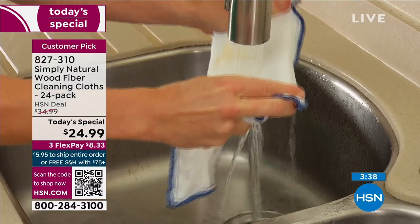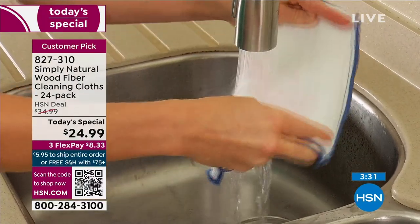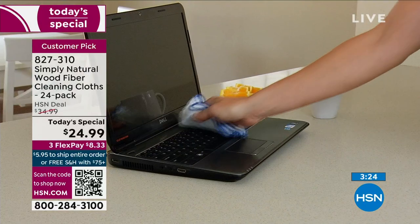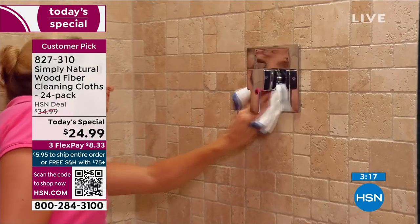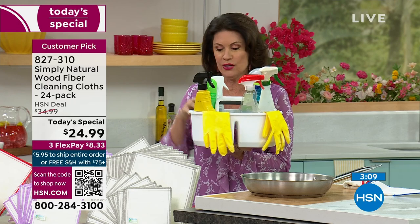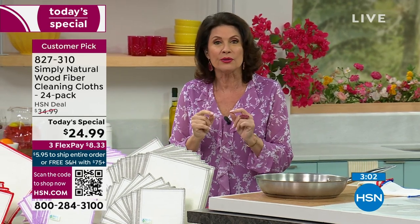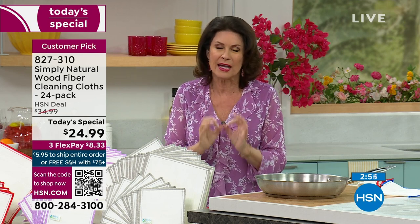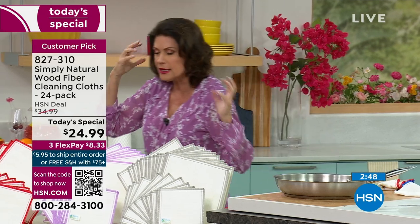You're going to love our deal today because $24.99 means you are getting two dozen of these — 24 cloths — and it works out to basically a buck and a nickel each. What do you spend on one cleaner that does one thing? This is going to work on everything from your laptops to your mirrors. It cleans beautifully but without any chemicals. You know what you need in this big basket of chemical cleaners? Nothing. Stop spending that money and stop putting chemicals throughout your home.